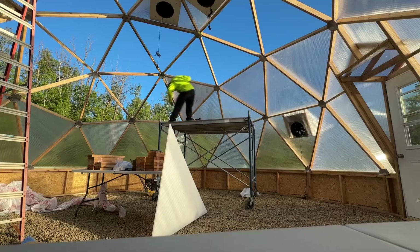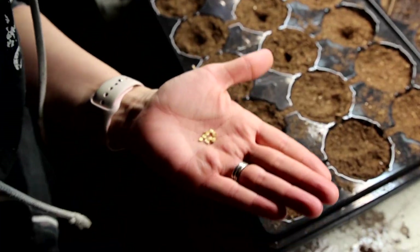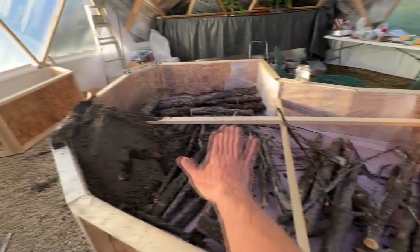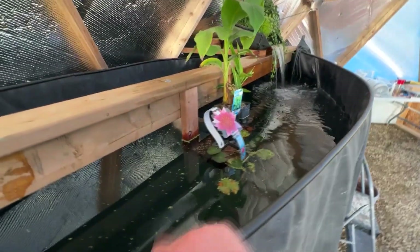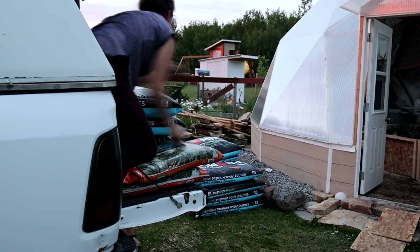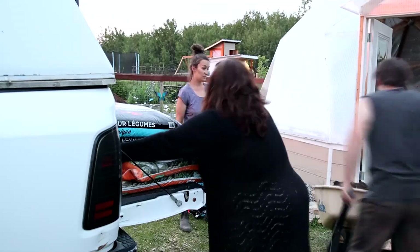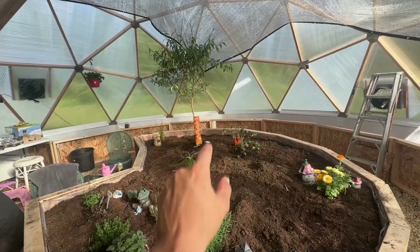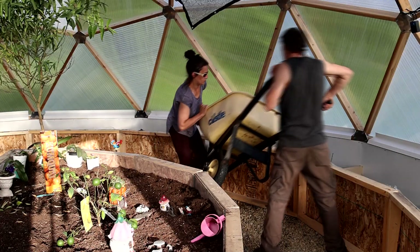Once we got the dome up and assembled, we moved in as fast as we could to start growing for this year's grow season. Normally we grow things in our garage with LED lights hung above to get things started for the season, but this was a big change and an exciting one. After it was all sealed in, the vents were installed, and solar was hooked up, we were primed to get things going — building our beds filled with dirt so we could start growing our fresh vegetables and fruits.